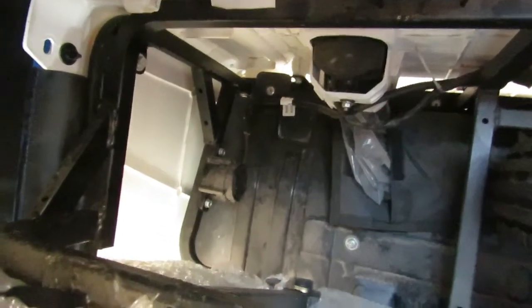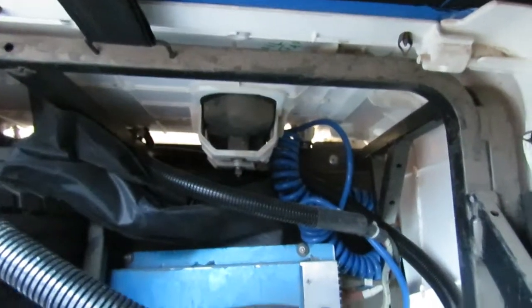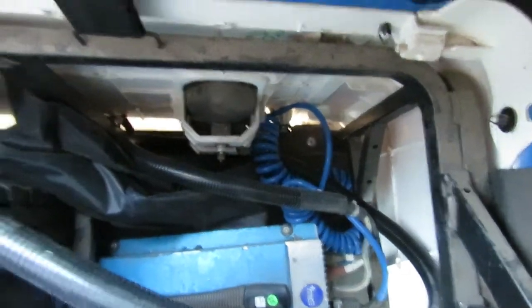Here there is a spare wheel on the back side. If you remove this spare wheel, you can get a lot of space on the back side as well. Here you can see the charger and the tool kit.